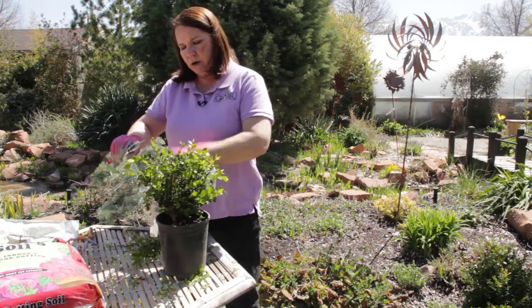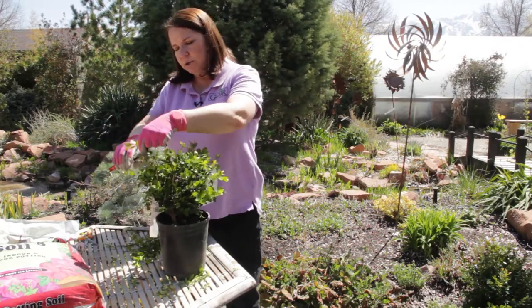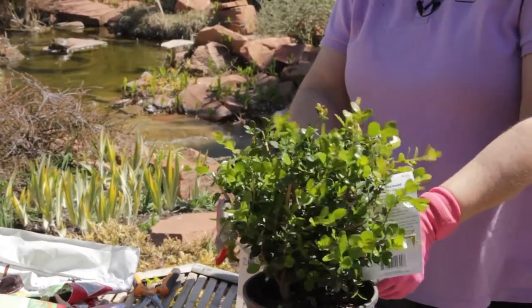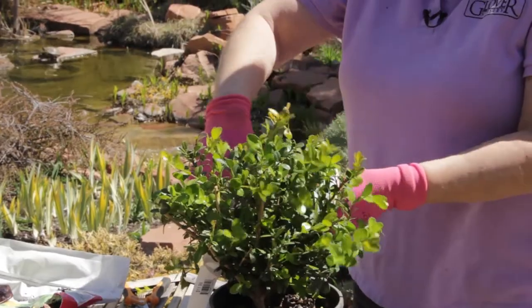I wouldn't do junipers or broad-leafed laurels with hedge clippers — that's just too ugly when you're done. But a boxwood recovers nicely.